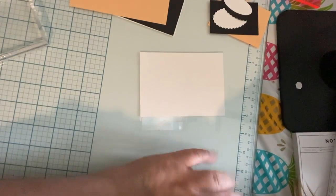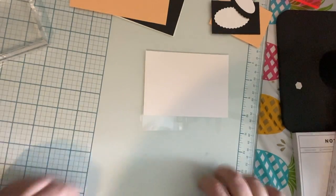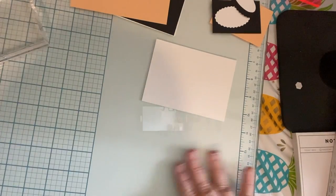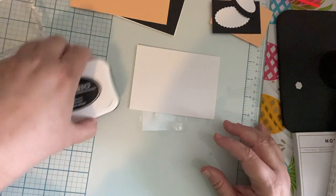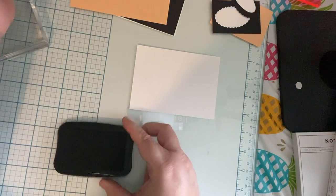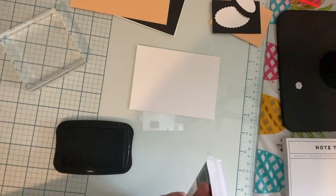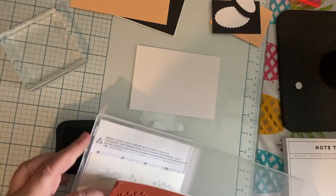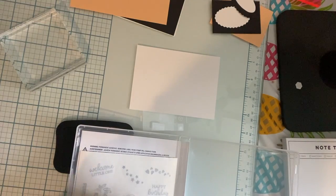Hopefully you can see this. I like my new glass mat from We Are Memory Keepers — it's really nice because if you get it messy you can just wipe it off. I'm going to use my black Memento ink. I have a Close to My Heart stamp block but it works the same as a Stampin' Up block — whatever stamp block you have for your stamps.